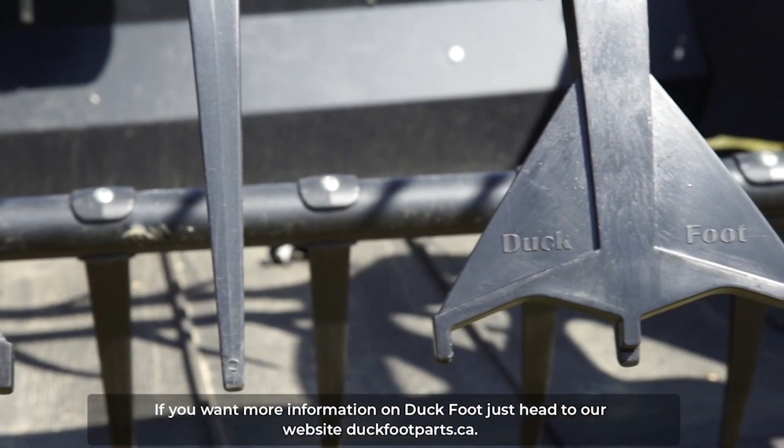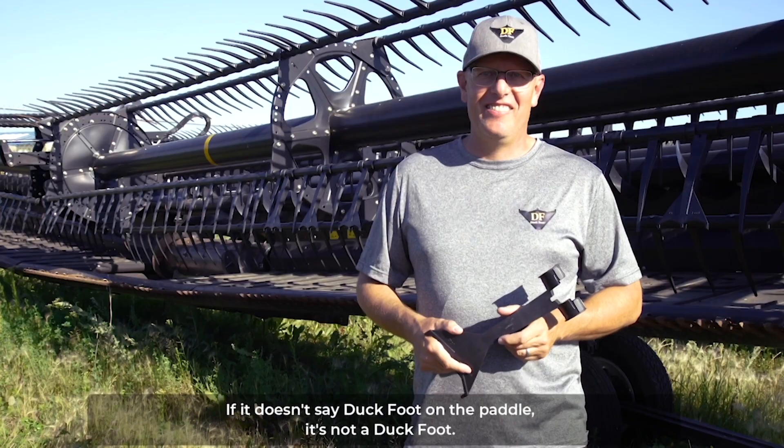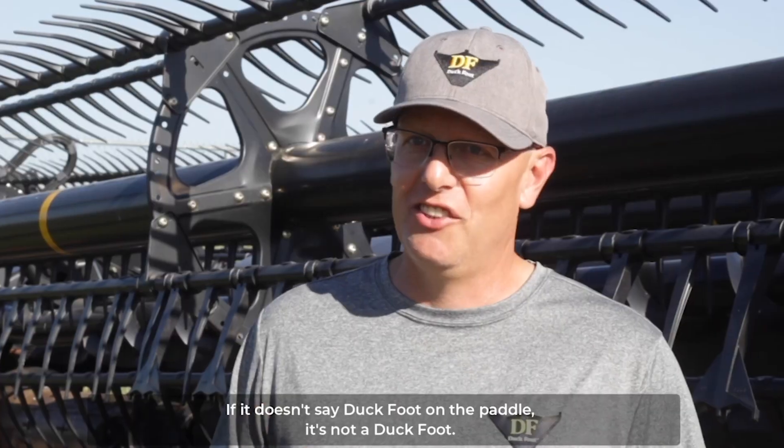If you want more information on Duckfoot, just head to our website, duckfootparts.ca. If it doesn't say duck foot on the paddle, it's not a duck foot.